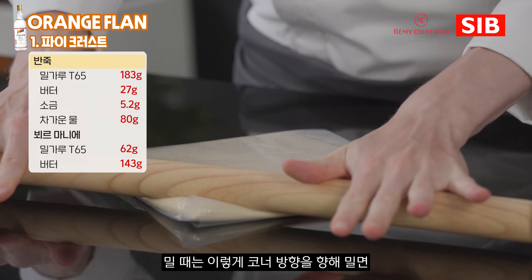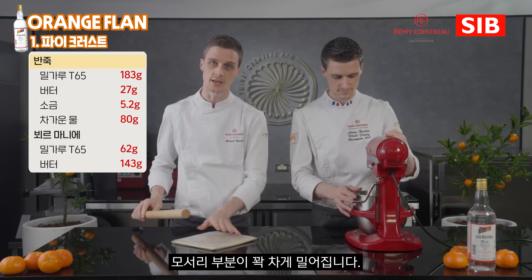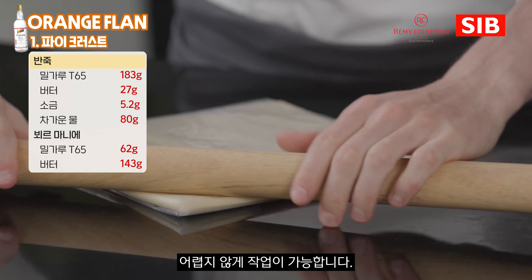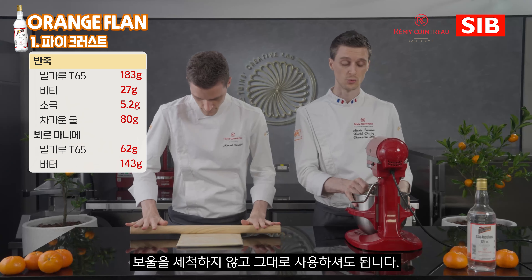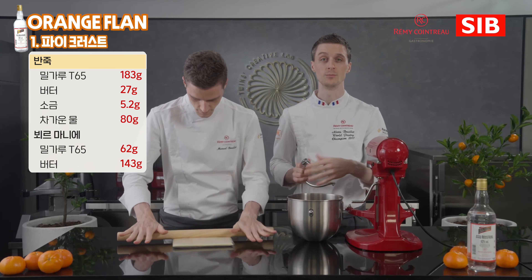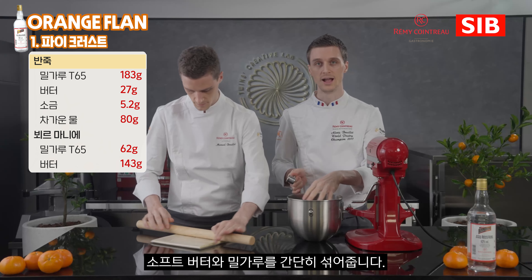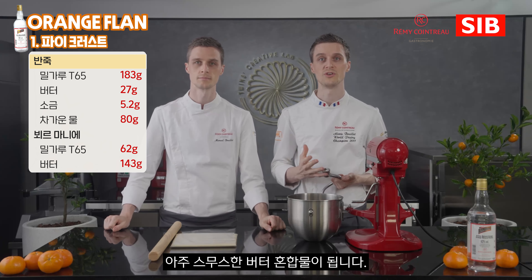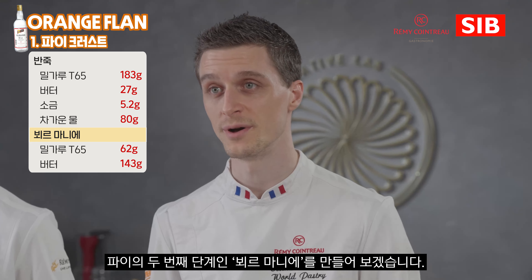I'm pressing towards each angle and you can see the dough is being filled into the corners — it's quite easy to do. We're going to keep the same mixing bowl without washing it. With the same mixing bowl we're going to make what we call the beurre manié. Beurre manié is the French term for a mix of soft butter and flour, and we'll simply mix them together to have a smooth butter. This is part two for our puff pastry, which is the beurre manié.